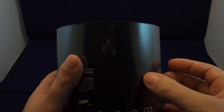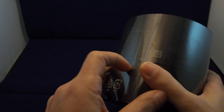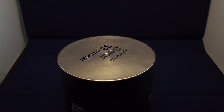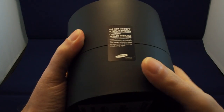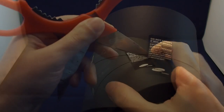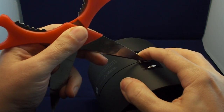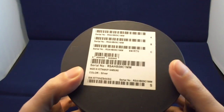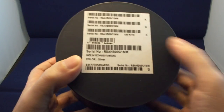So let's take a look inside the package. First you've got to unpeel it, and you have this nice cylinder which is also sealed — so do not accept it if it's broken. And this is the silver one, made in Vietnam.